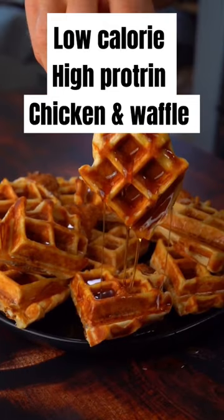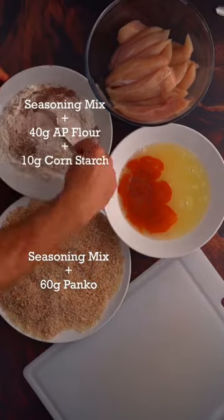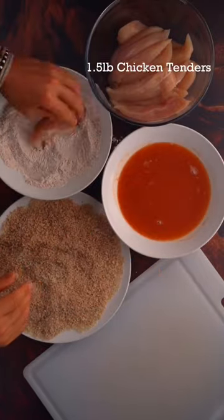The creation of chicken and waffles is already incredible, but today we're making chicken and waffle tenders that are only 105 calories with 14 grams of protein. So first we're just making all of our stations for the chicken tenders. All the details for all the stations are in the caption below.